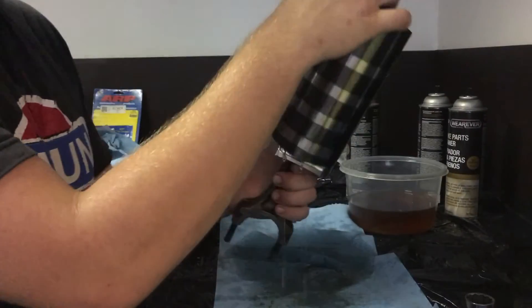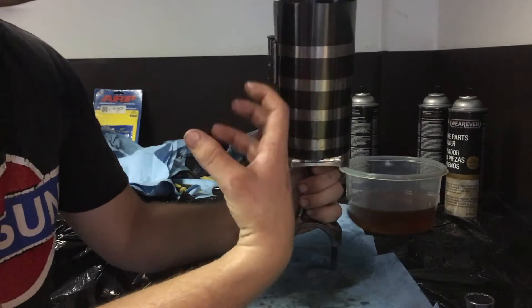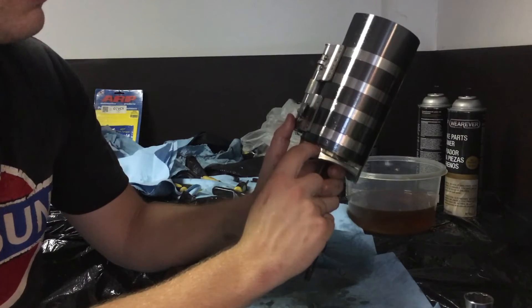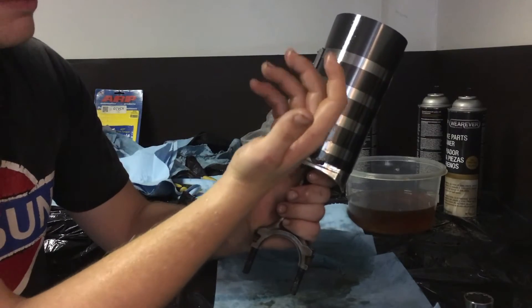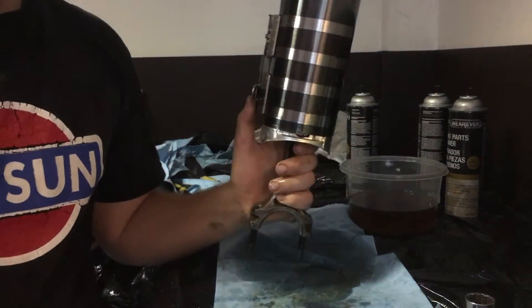With this style of ring compressor, it's kind of like a funnel and it folds in on itself as you tighten, making the inner portion come out so it's no longer straight. To fix that, once you come over to the block, you'll need to address the squareness.